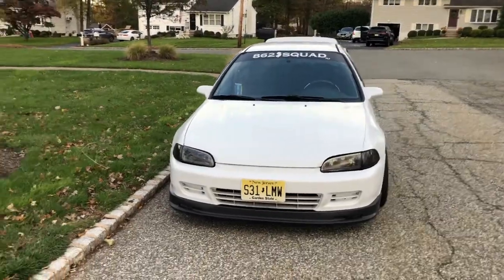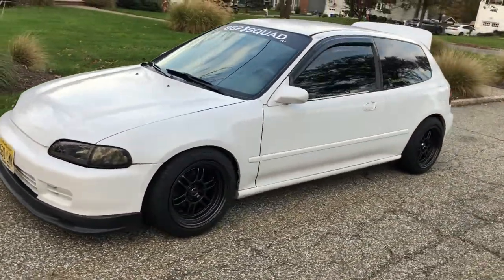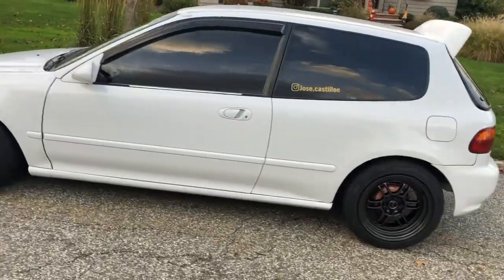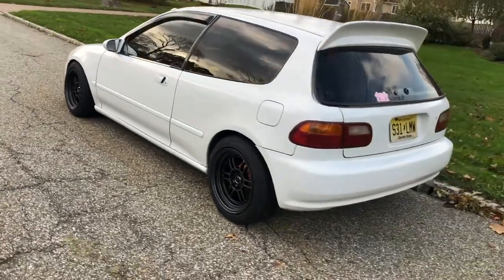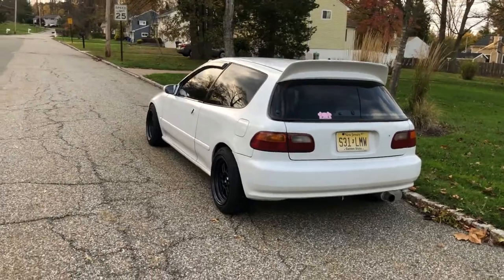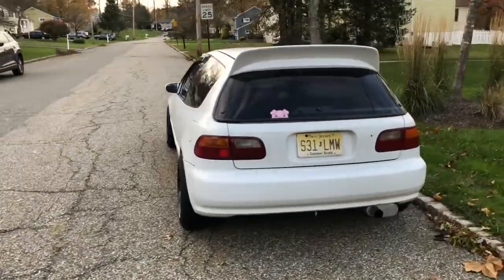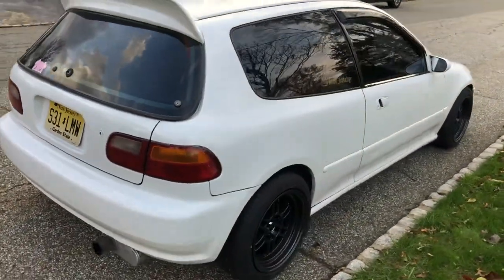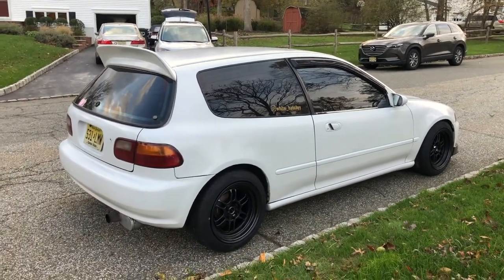Alright guys, so this is how they came out. I'm honestly pretty happy with how they are. This is not the final look — I'm actually gonna paint my calipers and my drum brakes, so it's gonna give it that little final touch. Overall, really happy how it came out and excited to go for some photoshoots.